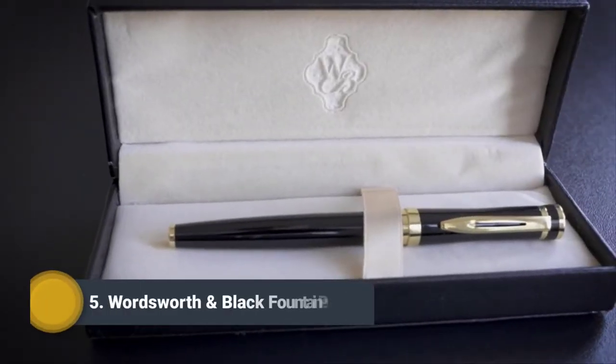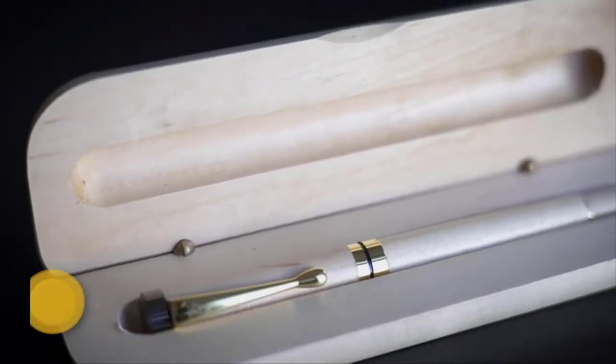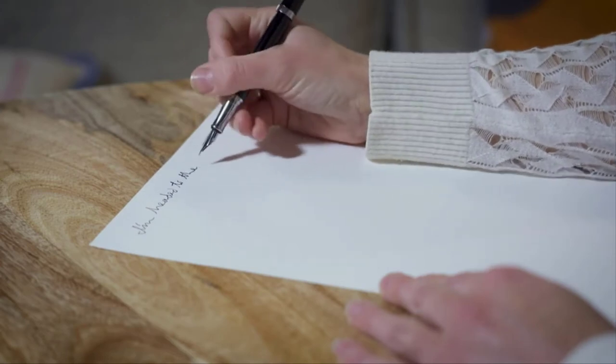Wordsworth and Black classically designed writing instruments are masterfully crafted according to timeless traditions, yet are built with only the most sophisticated methods. The feeling of a Wordsworth and Black writing instrument resting in your hand is unmistakable — smooth, sleek, and perfectly contoured as if made for your fingertips alone.